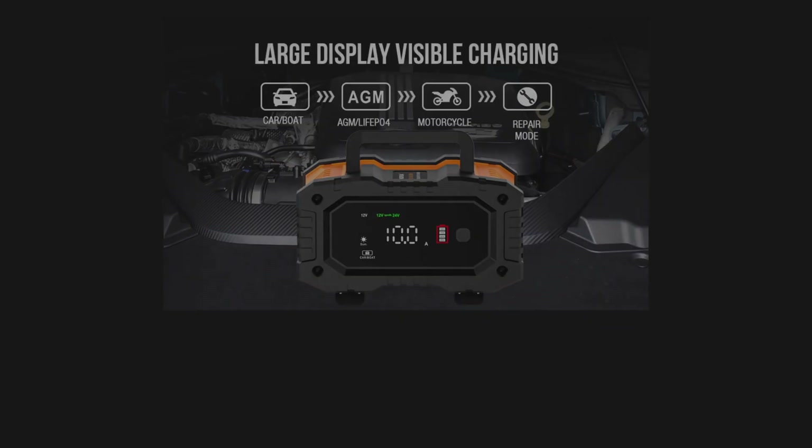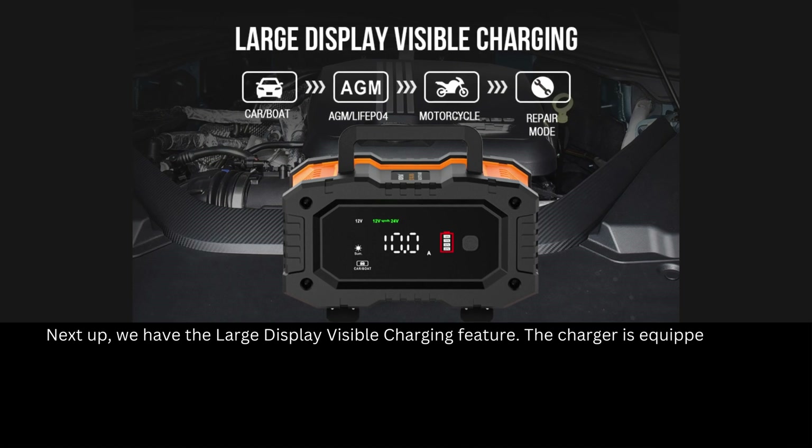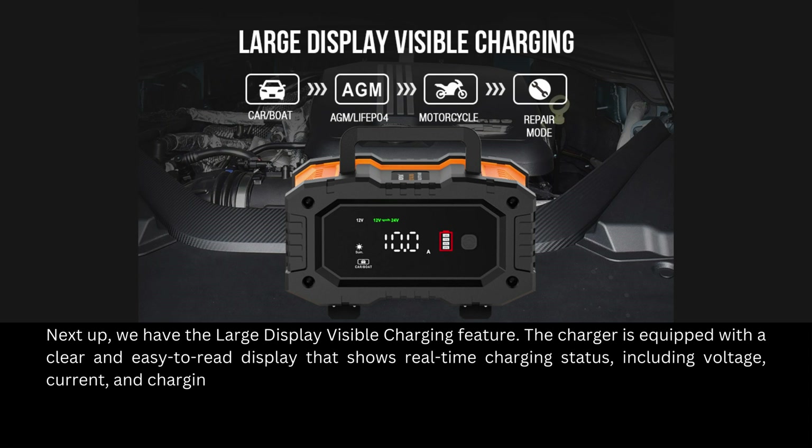Next up, we have the large display visible charging feature. The charger is equipped with a clear and easy-to-read display that shows real-time charging status, including voltage, current, and charging stage. You'll always know exactly what's happening with your battery.